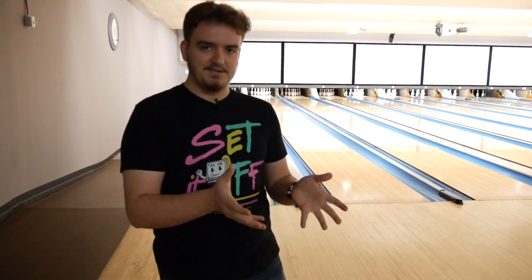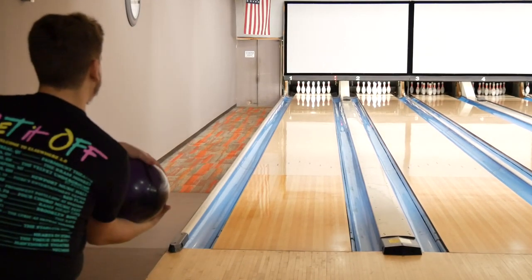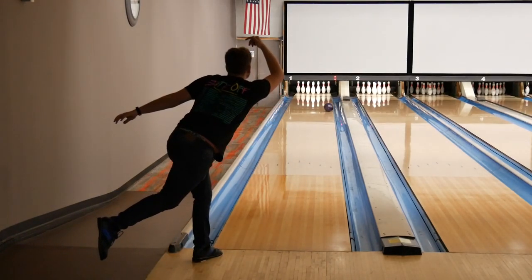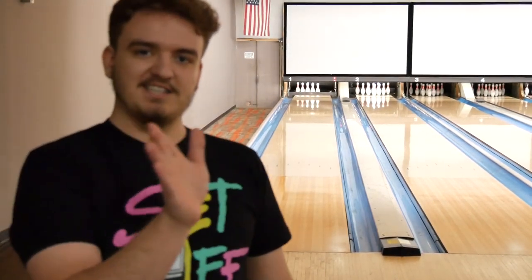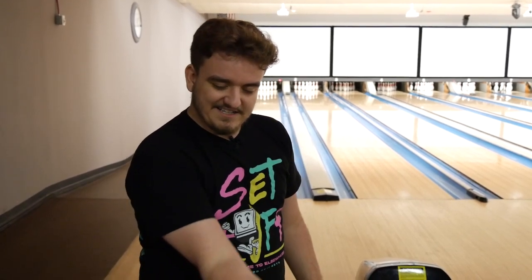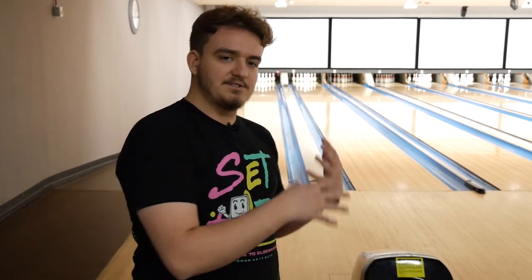I'll go ahead and quickly show you how hard it can be sometimes — I'll throw a 10-pin right now. As you can see, I actually did a very good job at that. But if you saw at the very end, there was just a little bit of hook because I didn't really get fully end-over-end, which is very hard to do unless you're giving a slight backup to your ball. I wouldn't recommend doing this as much as I'd recommend just getting a spare ball, but I wanted to let you guys know it is an option.